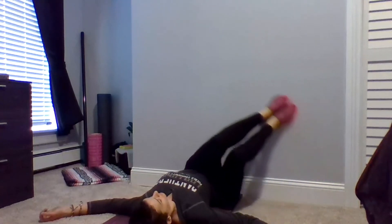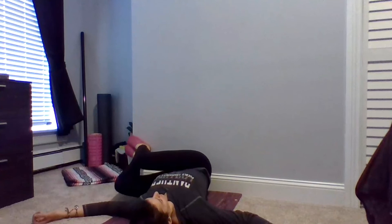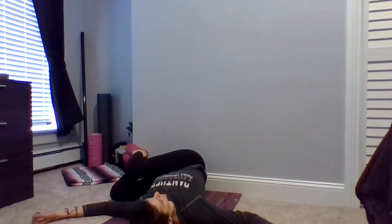Breathe in and out. Inhale, bringing both knees back to center, feet still flat up against the wall. Keeping your feet, ankles, and knees pressed together, this time slowly slide them over to the left. Feeling that gentle twist in your low back.